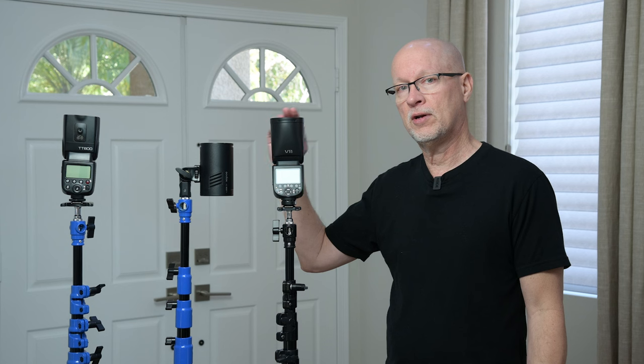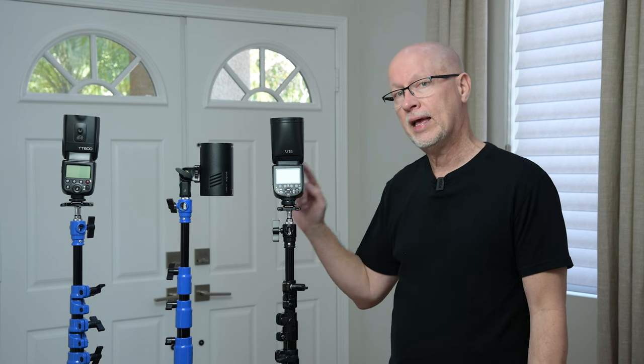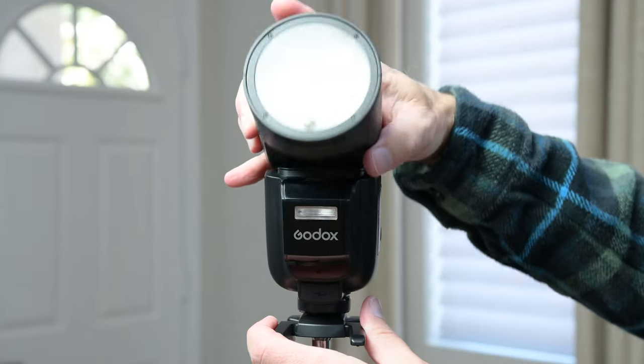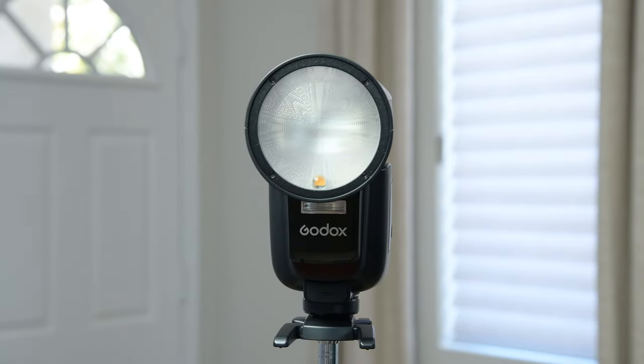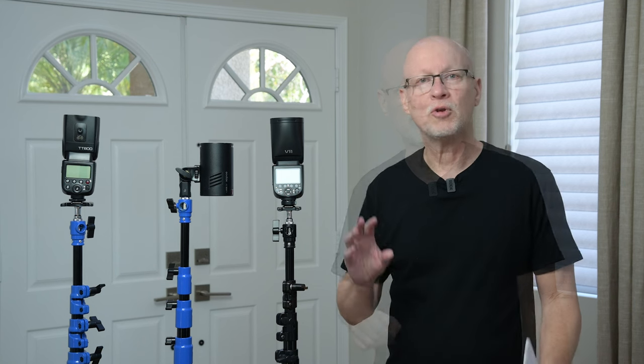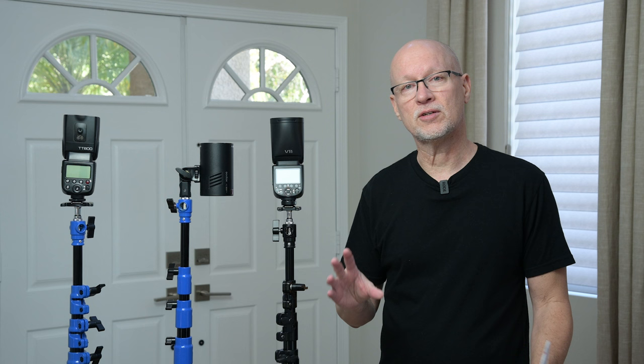I'm going to be comparing the V1 Pro to these lights, and it is a hybrid. One thing you'll notice is that the V1 Pro has a round head on it, which is very different from the rectangular heads that you have on typical speedlights. That round head is very typical of a monolight like the AD100 Pro, and using those other two lights as a comparison, we can really see how the V1 Pro stacks up.